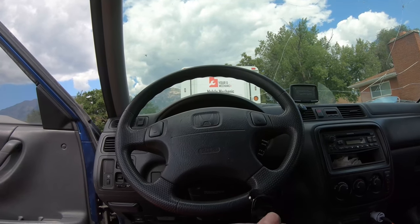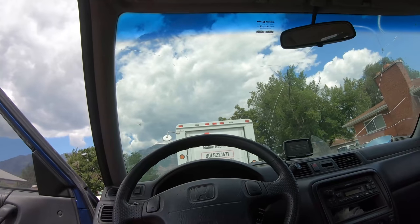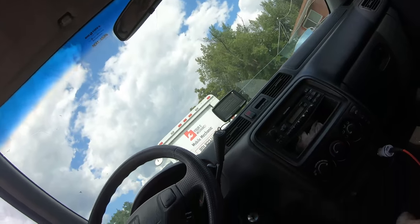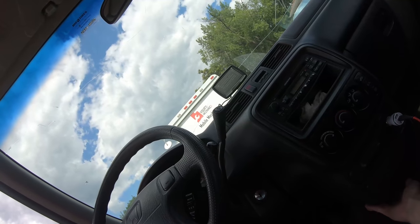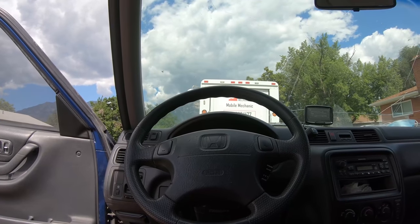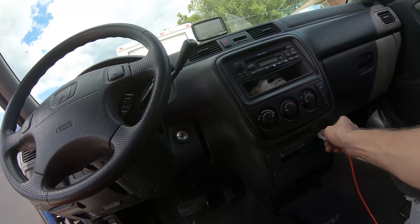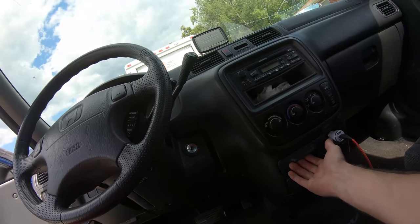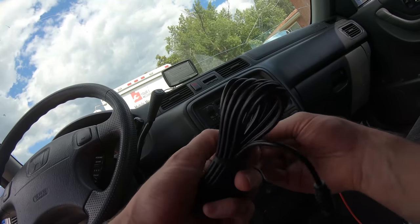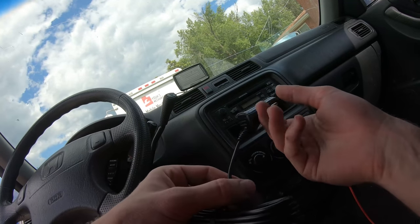At least they were considerate enough to give us one of these, and the CRV definitely doesn't lack in cigarette lighter outlets. I think it has an extra one down here even. I don't want to take up a cigarette lighter outlet, especially if you're in a car with only one up here — and this is a '99 so maybe it is just one. I'll probably just cut this, find the wires — there should just be two wires in there — see which one goes to power and which one goes to ground.